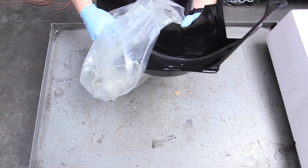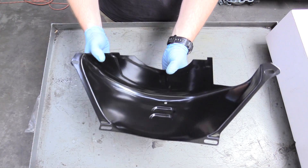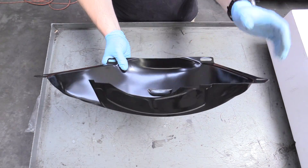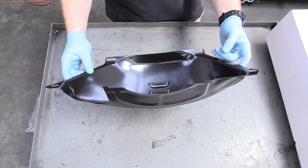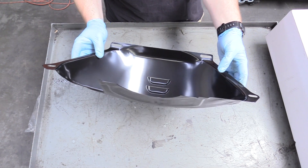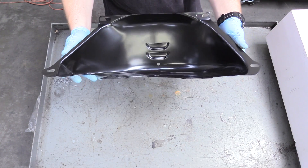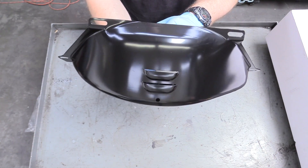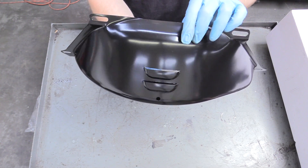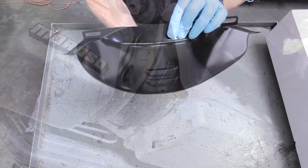They make these in a bunch of different materials — you can get them made out of billet aluminum, chromed, whatever. I thought black painted stamped sheet metal would be more than fine; it doesn't need to be that flashy for me. If you're worried about your torque converter or transmission getting too warm, it does have a vent in the bottom to vent out excess heat.